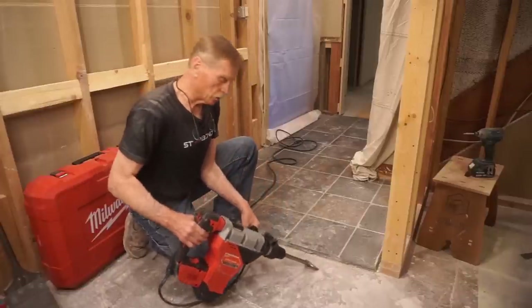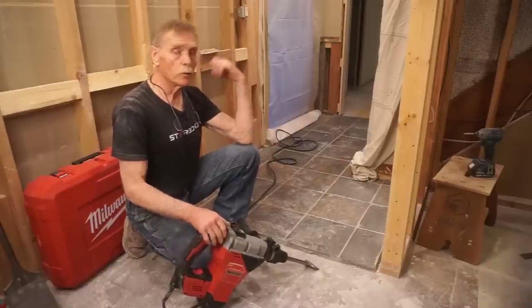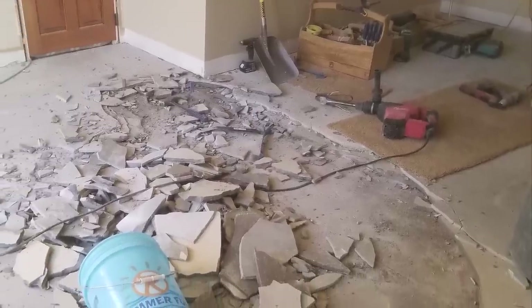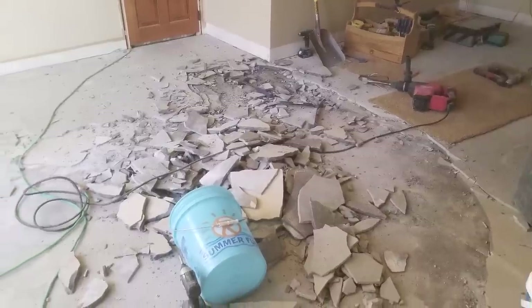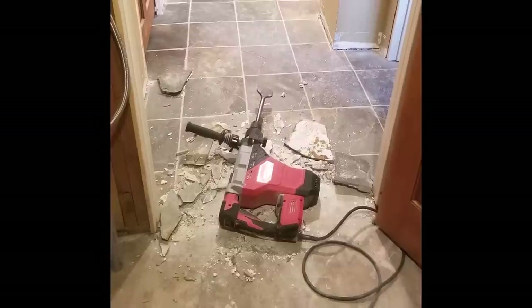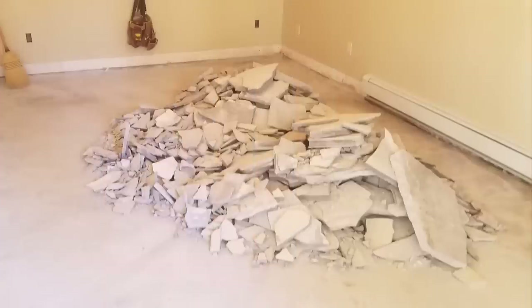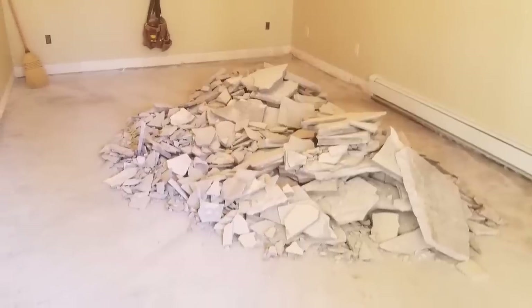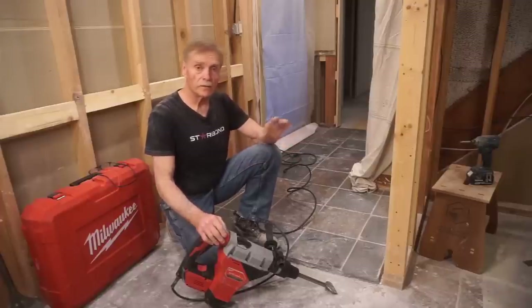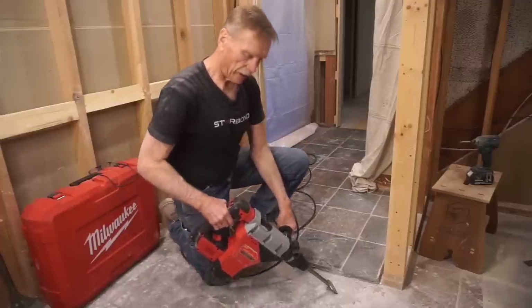I started using this tool in a different room where I had to chip up multiple layers of self-leveling floor material, old concrete tile, and more. Here are a couple of still shots of that room. The tool is more than up to the task with plenty of chipping power — the model 5548-21 rotary chipping hammer really did help make that nasty demolition project doable.